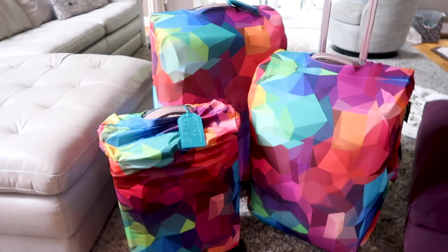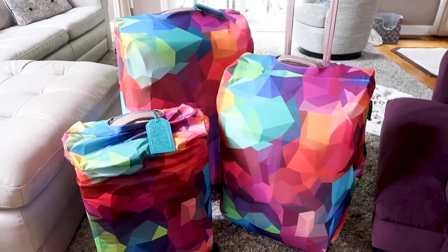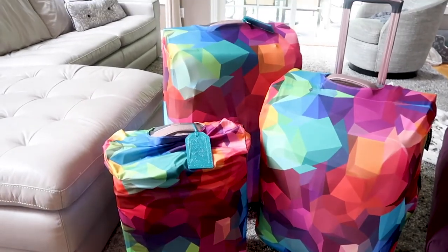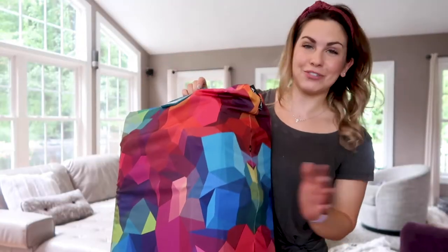The price was in the $15 to $20 range per cover, so hopefully they hold up. But if not, I think it's a lot better than running the risk of getting my suitcases damaged in travel. I'm super excited to travel with these — I can't wait to see how they hold up and wash up as well. I hope you guys found this video helpful. I am traveling today so I'm probably going to post some sort of a vlog about what it's like to travel during the pandemic, so be on the lookout for that.